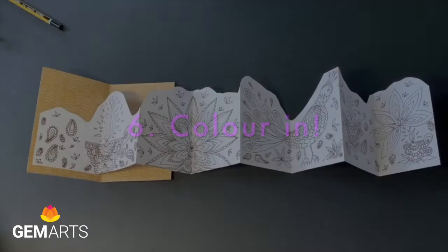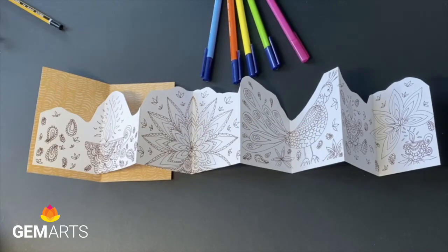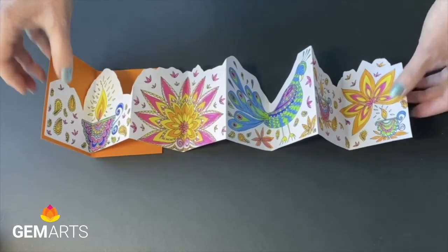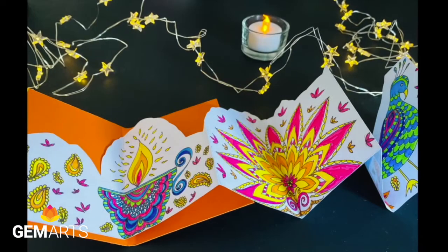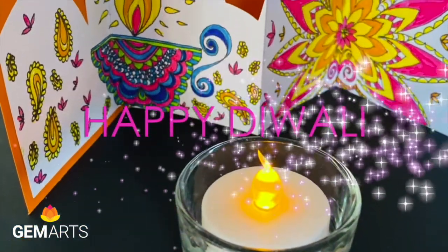Now you can have fun adding colour to the pages of your book — use felt pens or coloured pencils, or give it to somebody as a gift. Well done, brilliant, you're now finished! This is what it should look like — lots of colour, very vibrant with that lovely soft edge at the top. I hope you've enjoyed making it. Thank you so much and have a wonderful Diwali.